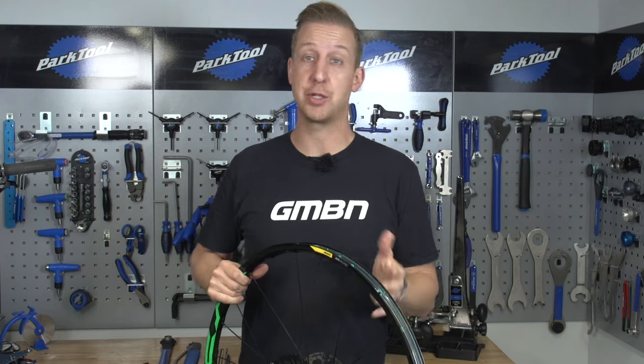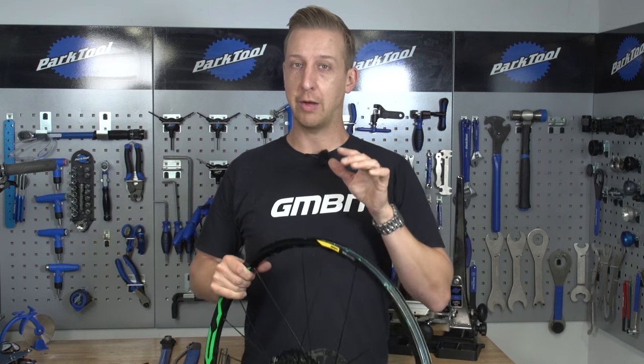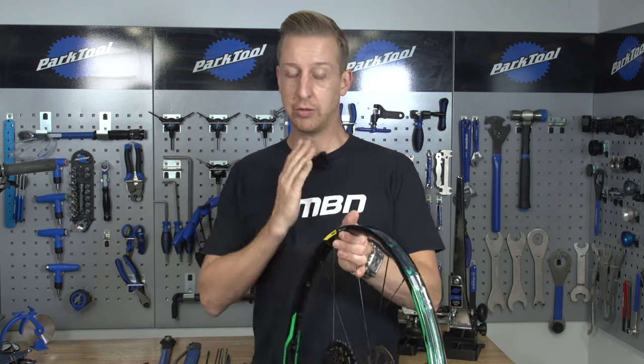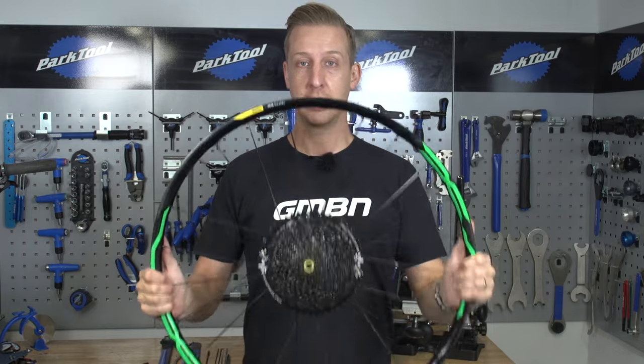Given the nature of mountain biking, you're gonna damage your wheels here and there, and sometimes that'll mean breaking a spoke or two. It's easy to replace a spoke at home — you don't have to be afraid of doing it, because it's not the same as building a whole wheel. As long as your wheel isn't too far gone, this is how you get a spoke back in the wheel and get it true.